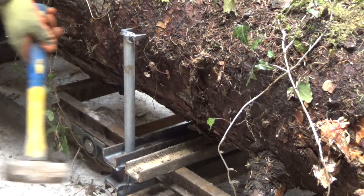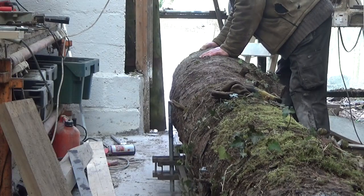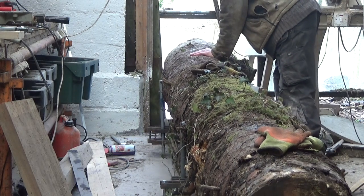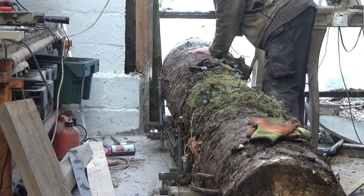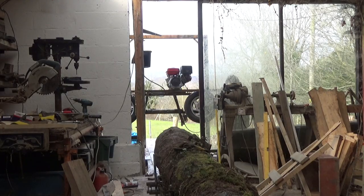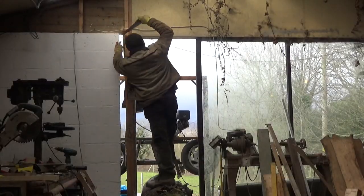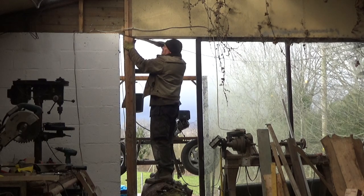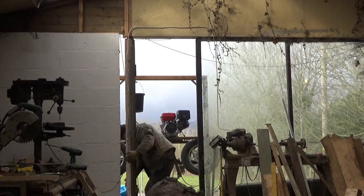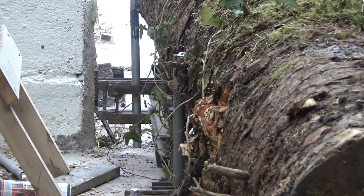This is also the first real test of my log hold-down designs. Finally, we're ready to go — no, wait. It won't go through the door. I expected this, of course. I need to make a new frame and door anyway. If only I had some suitable timber... and now it just fits through.